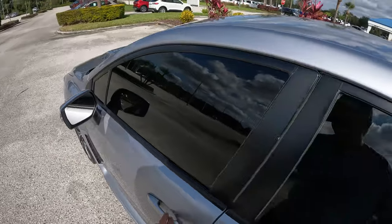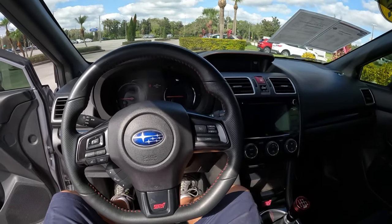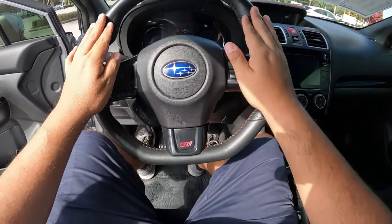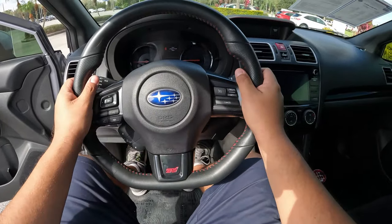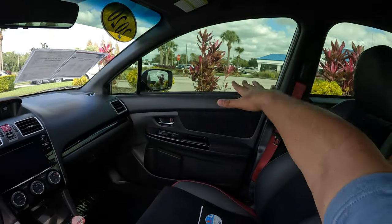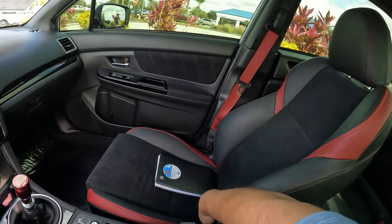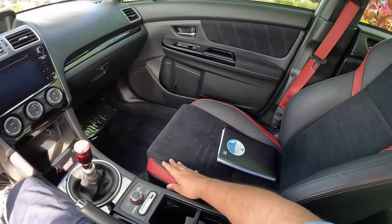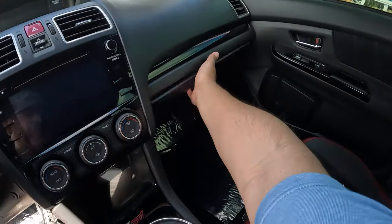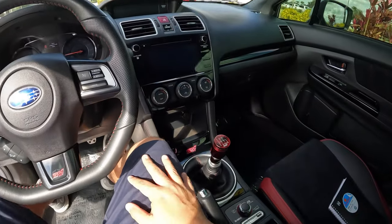All right, let's head inside. Here we are in the cockpit of the STI. I love the way the steering wheel feels — the leather with red stitching feels really good, and the smaller size is something I really like. Visibility is great — the windows are big and the beltline is low. The seats are awesome. I don't think these are the optional Recaro seats, but they're good. There's a decent-sized glovebox and a 6-inch infotainment screen.